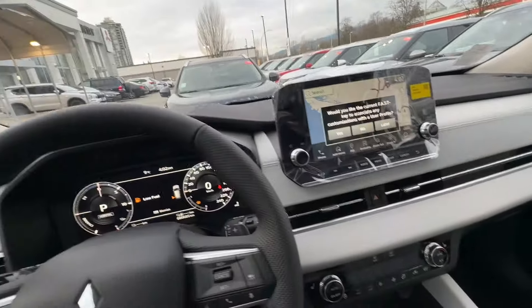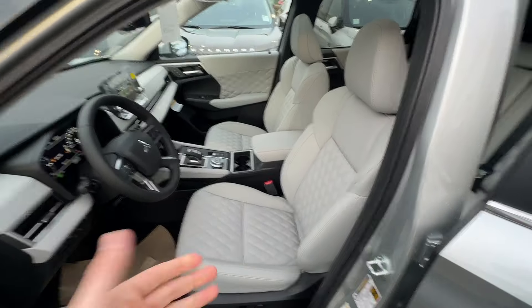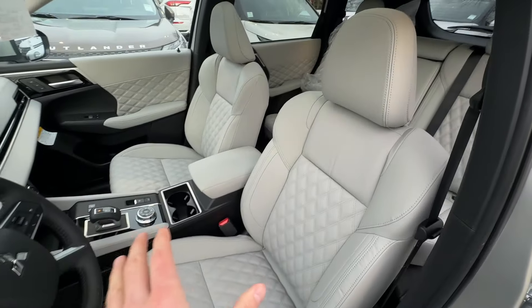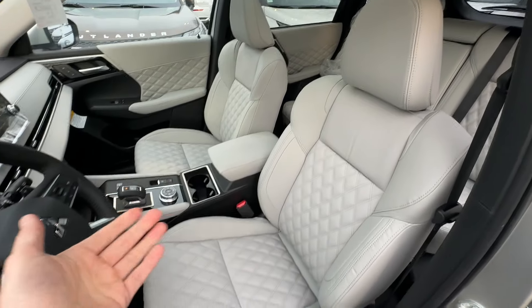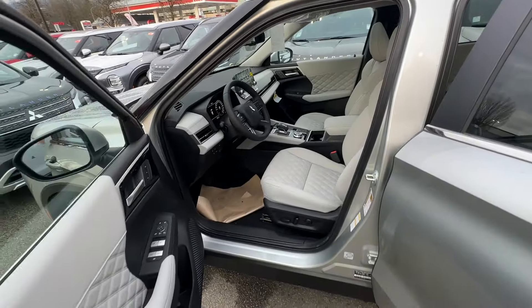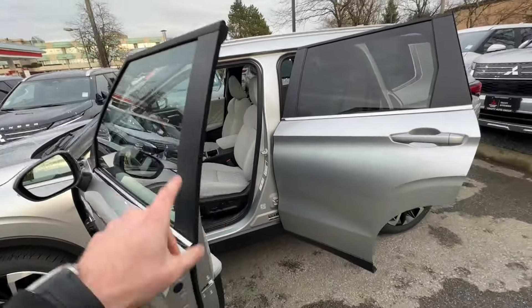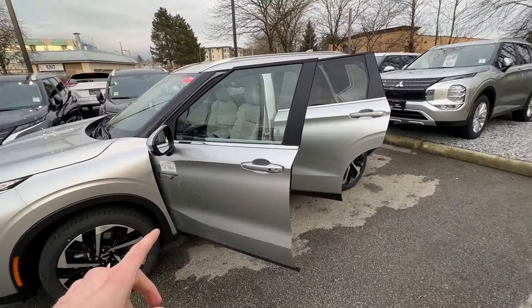Right now the sun is almost down, so things look a little bit darker than in bright light. That's why I like to do a lot of these videos in different light at different times of day, so you can see how the interior and exterior look. If you haven't subscribed to the channel please do so — there's lots of good content on here.